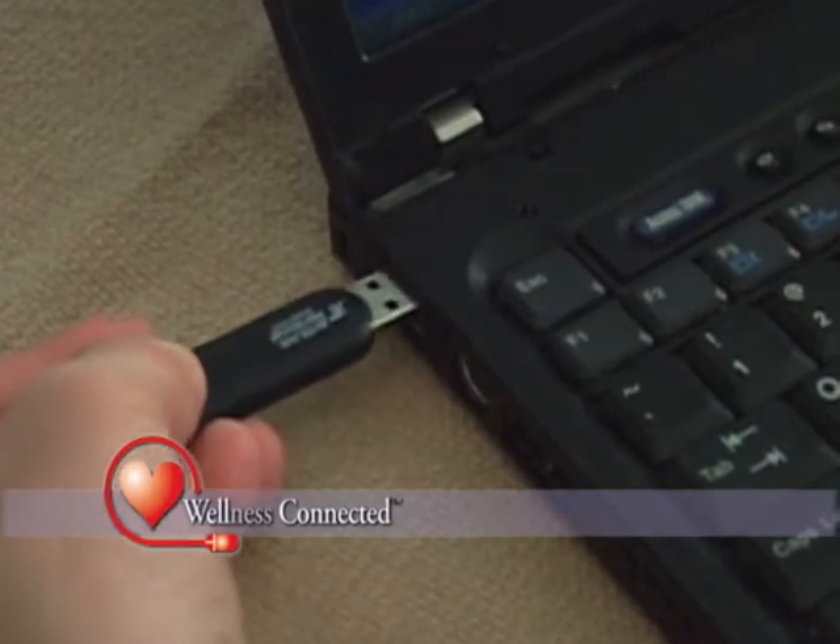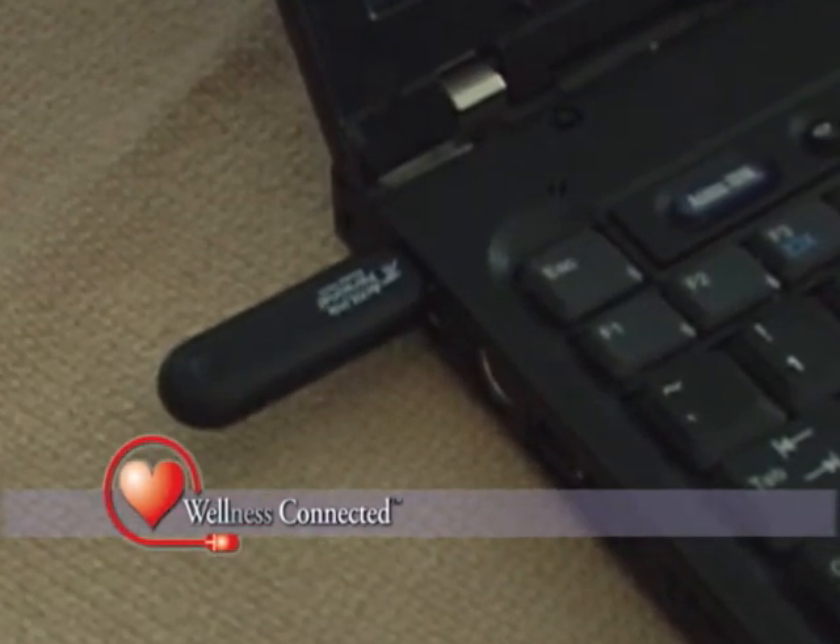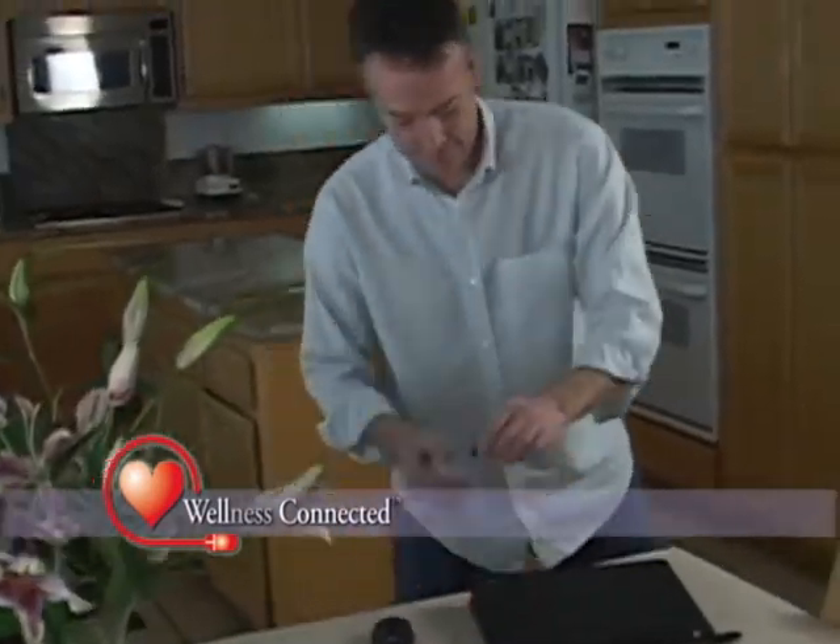The ActiLink transceiver will act as a wireless antenna, receiving the Wellness Connected data from the Activity Monitor remotely, so you never have to worry about wires or complicated syncing. Everything is easy and automatic.